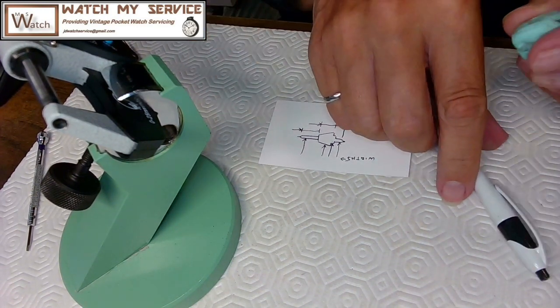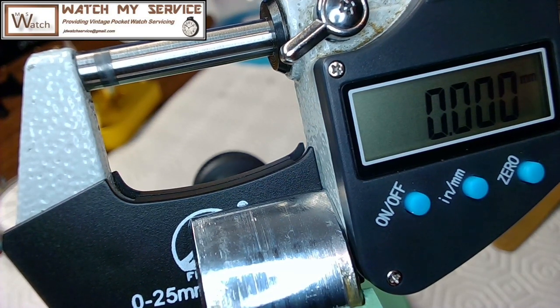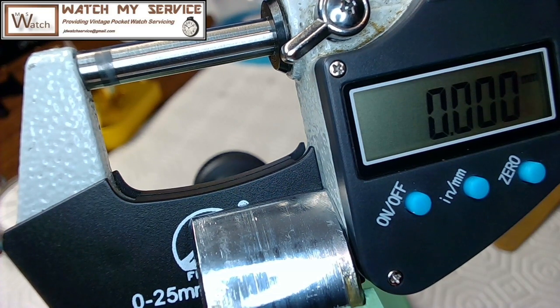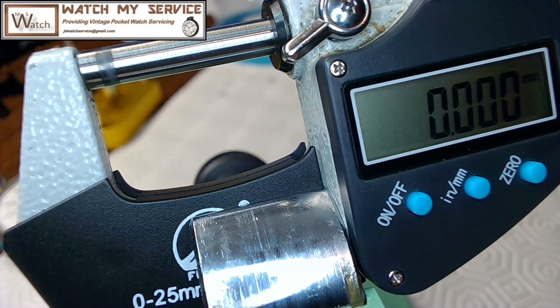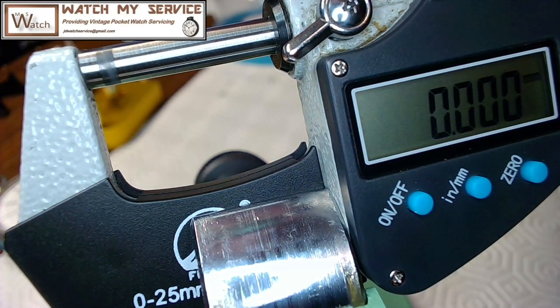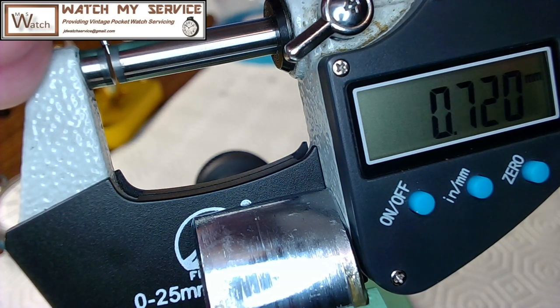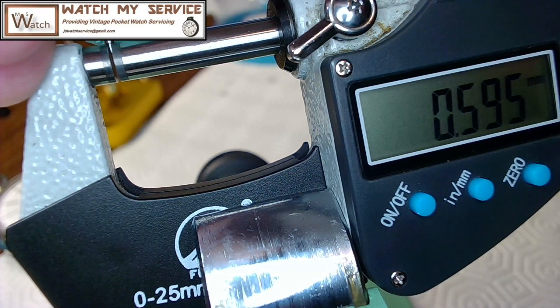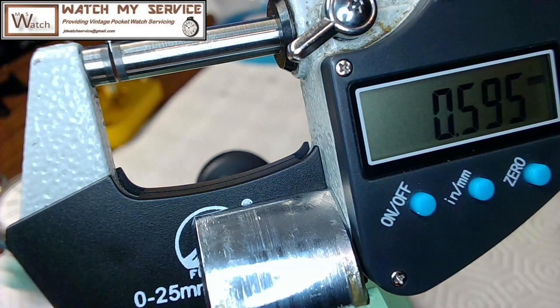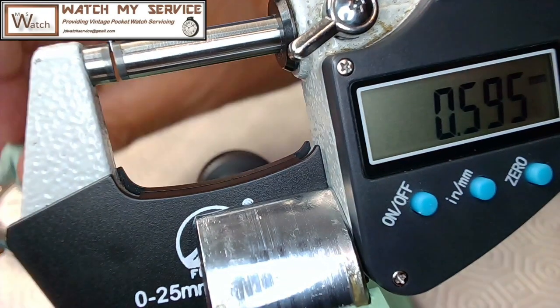Those are all widths — W-I-D-T-H-S. Time to do some measurements. This is a little tricky because you have to hold it in your tweezers while measuring. I make sure the micrometer is zeroed, take this end piece, go down like this, squeeze it into the micrometer, and see what reading I get. That's 0.595. I'll write that down — 0.595, probably 0.59 is good enough for that first measurement.